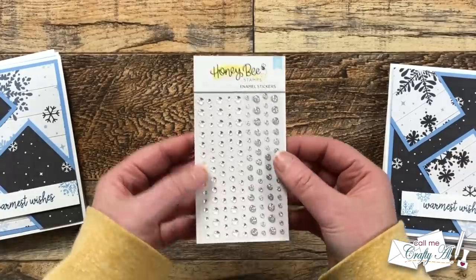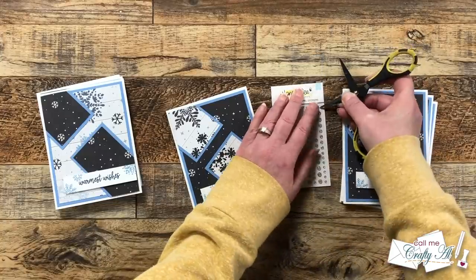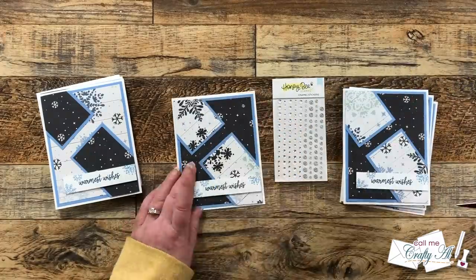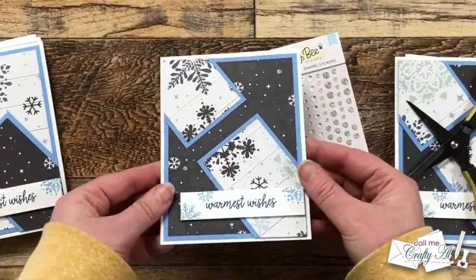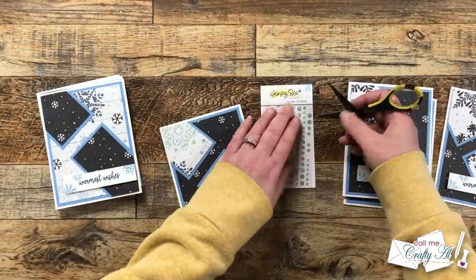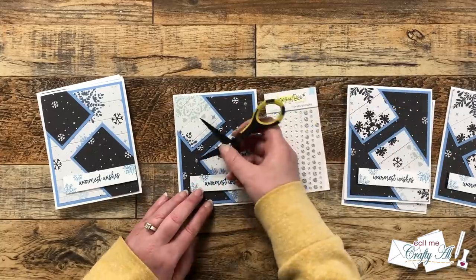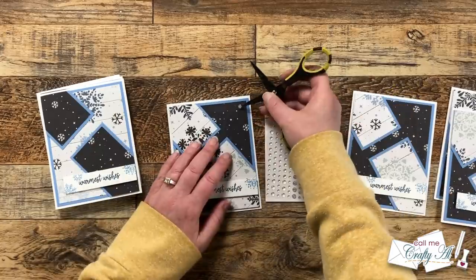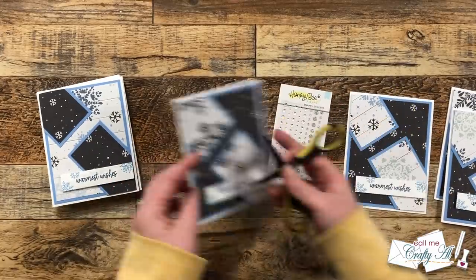Except I did need to add some bling, so I brought in Honeybee Stamps shimmer and shine enamel stickers. About half of them are a silver glittery clear and I added three of those to the front of each card just for a little touch of sparkle and shine. I continued adding a trio of enamel dots to each of the card fronts until all eight were complete, and here is a close-up look at the cards — you'll also see how I decorated the insides with some of those leftover pattern paper scraps.